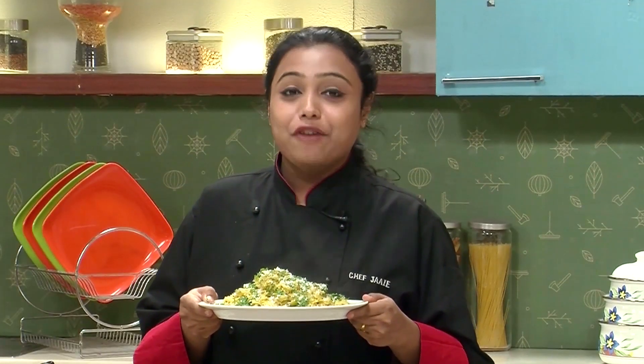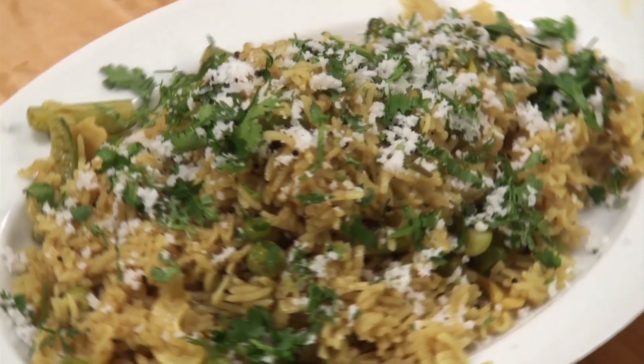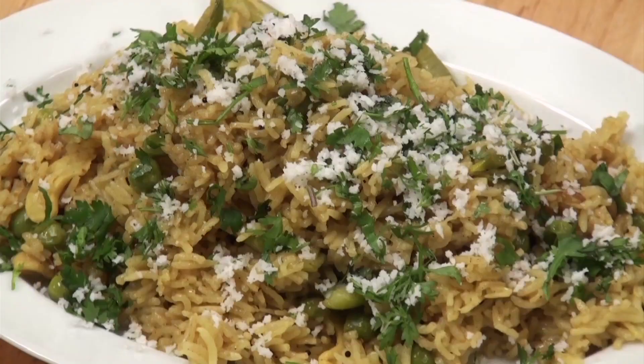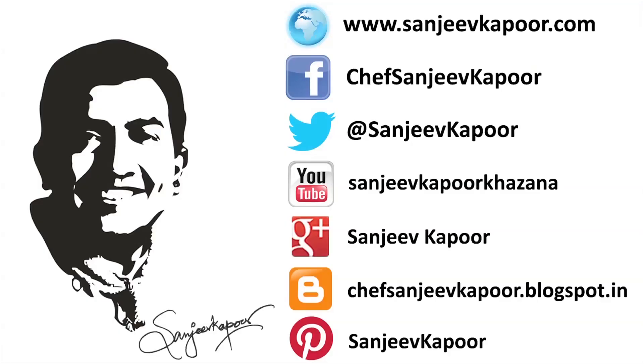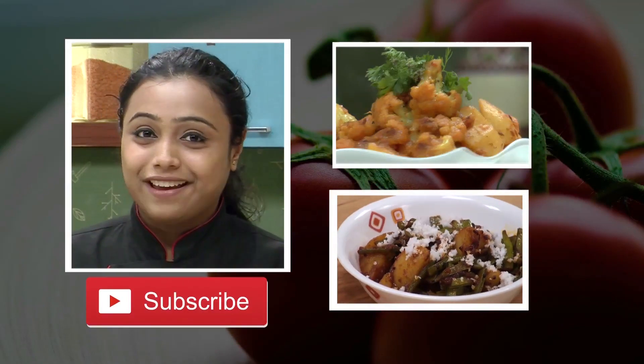Masala bhaat is ready — a very simple recipe made with very simple ingredients. Do try it. If you like our videos, do subscribe to our channel. Stay connected. Happy cooking! Bye.